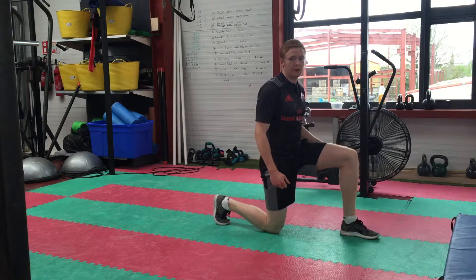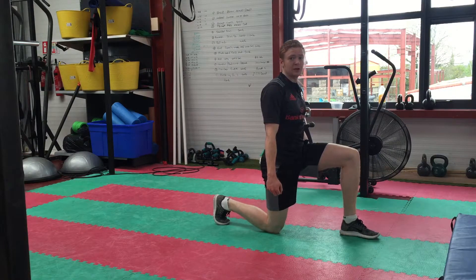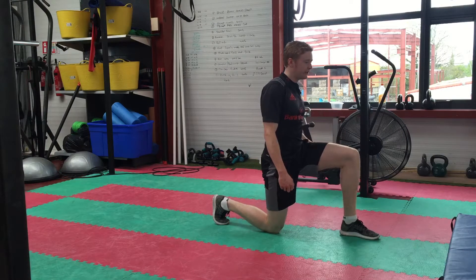Now, when you get better at it, you can add some dumbbells — dumbbells either side. Build your way up, and ensure the movement is fast and really snappy.